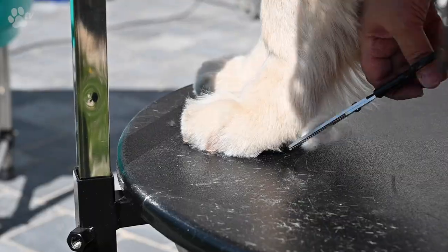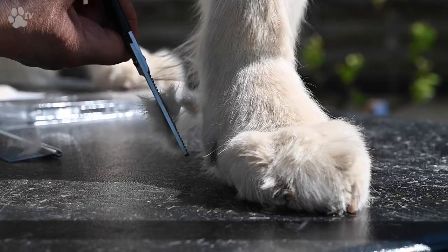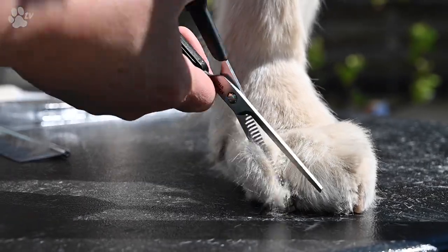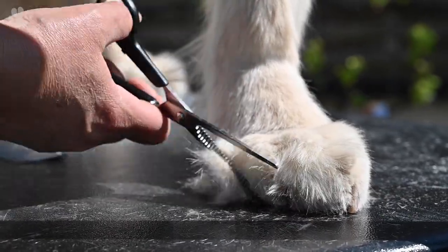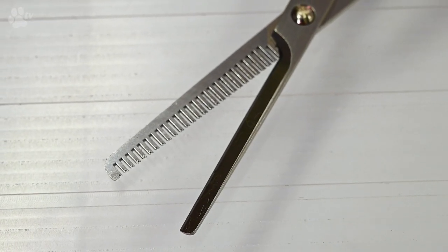The scissor is ideal for blending the short hair with the long hair. It cuts effortlessly and can be used on dogs, cats and even horses. The Discut Blender has one blade with teeth and one blade smooth like a normal scissor.